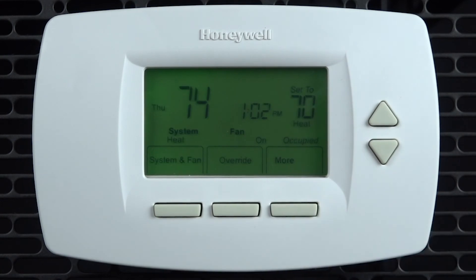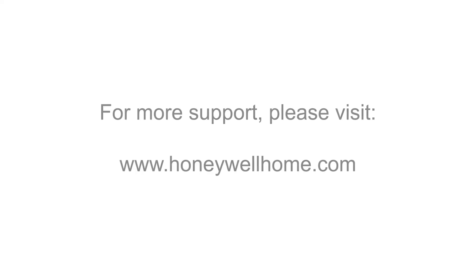That's all for this video. Thanks for watching. For more support and documentation please visit honeywellhome.com.